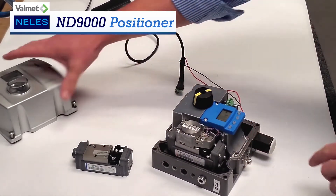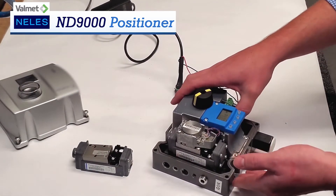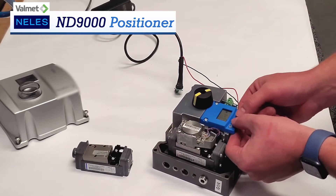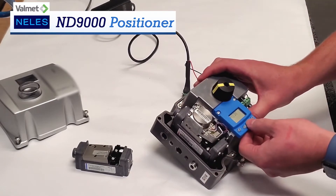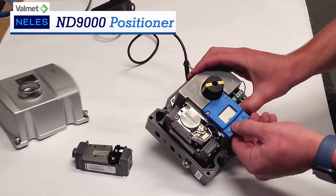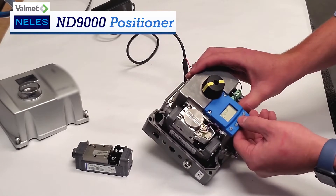Using our local user interface, which you can see here, simply by taking the cover off, it shows you the position. This is not attached to a valve right now, so don't mind that. To get into some of the more key features, we hold down the plus and minus keys to get into the mode. There's an auto and a manual mode — to actually get into it, click enter and you can change it from auto to manual. We're going to go with auto.